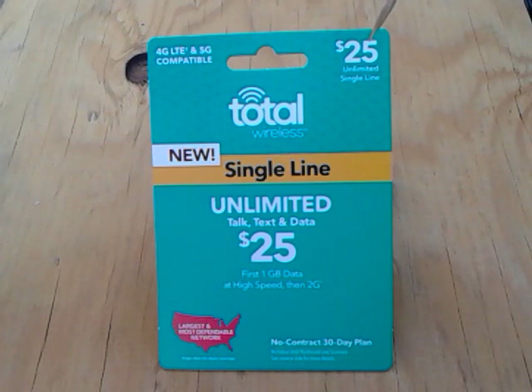It costs only $25 for one phone and you can use unlimited talk, text, and data. This is a very good deal — it saved me about $15 a month because I used to have two phone lines that cost over $60.